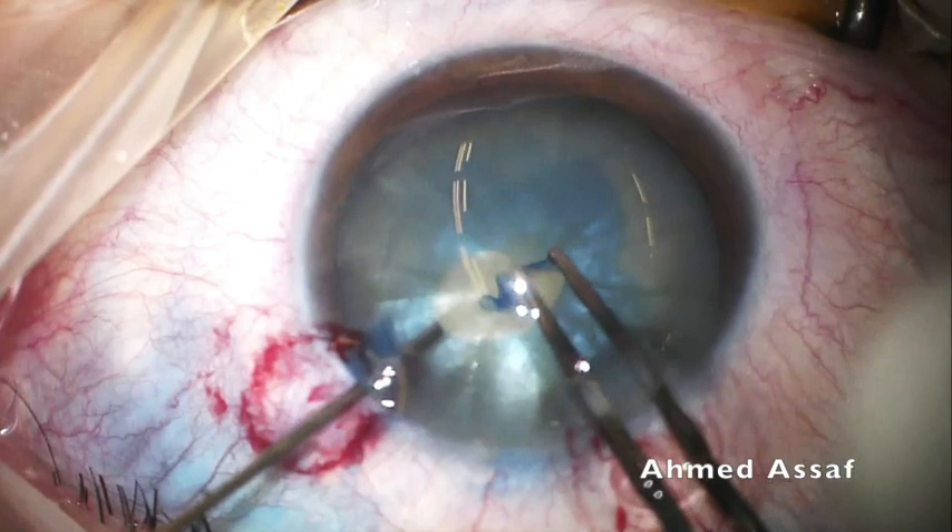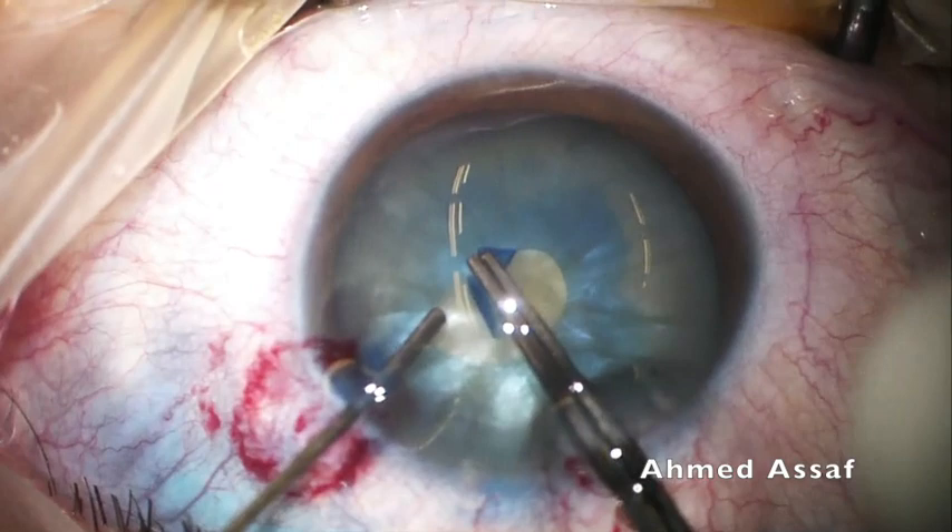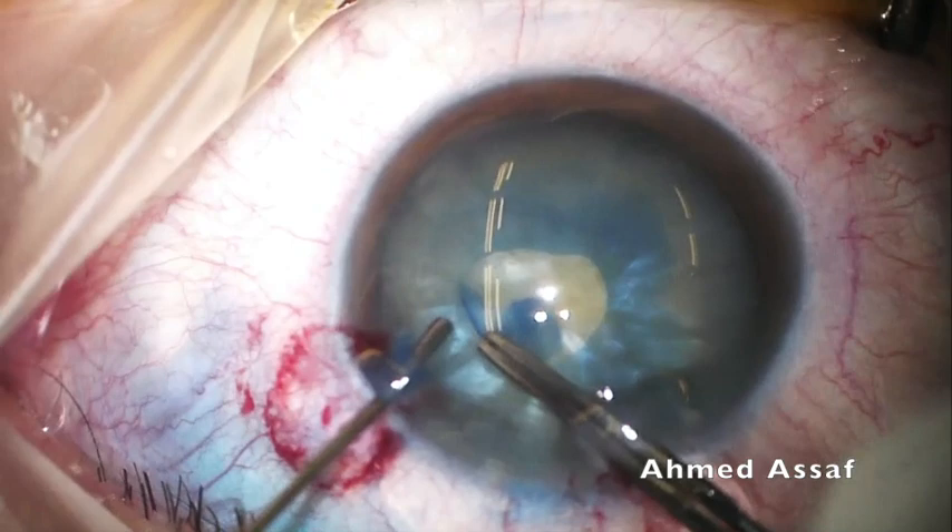Because of the morphology of the anterior capsular tear, I had to proceed to rhexis formation in the counter-clockwise fashion. I usually do the rhexis in the clockwise manner, but because of the morphology of this capsular tear, I am obliged to work in the counter-clockwise direction.